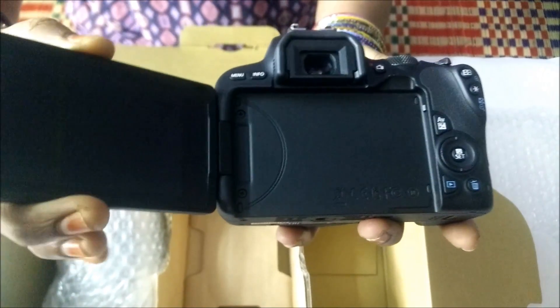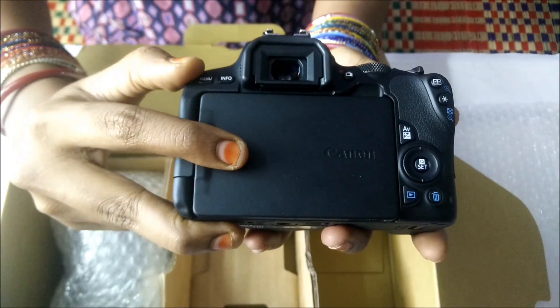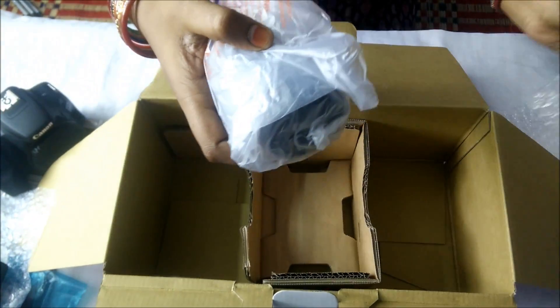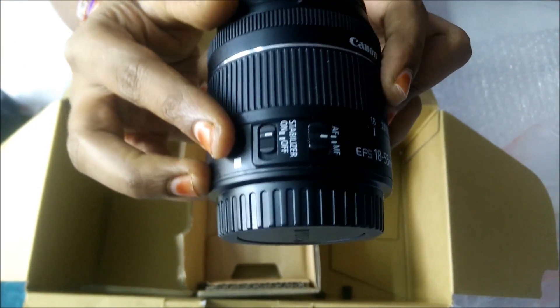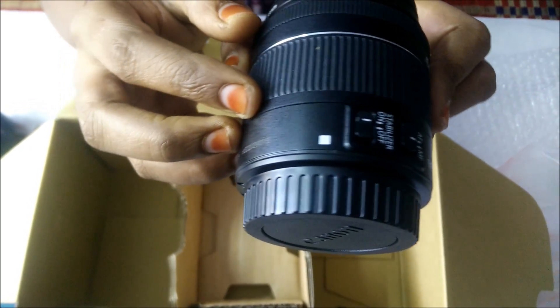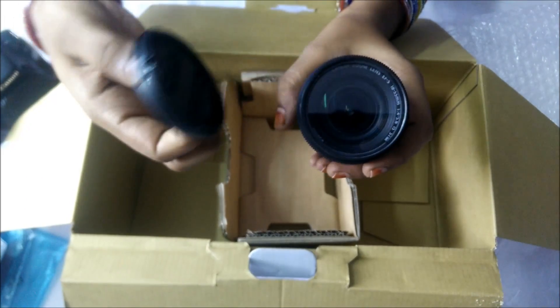The camera is full HD. This lens is 24.2 megapixel — picture quality and video quality is very high in all pictures.